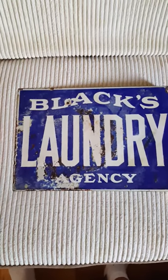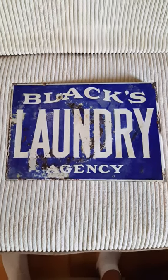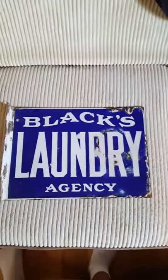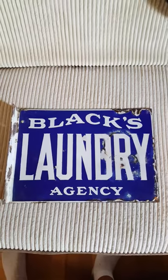Very nice. I believe it's 11 by 14 inches and would look great in your laundry room. My guess would be early 1900s.